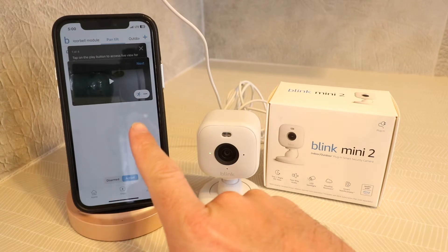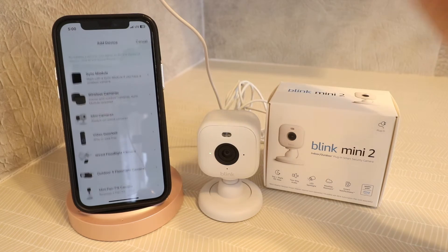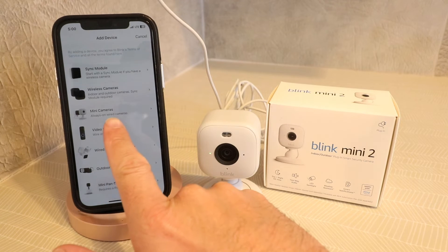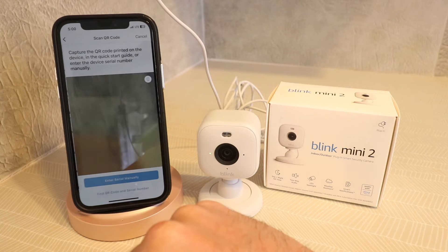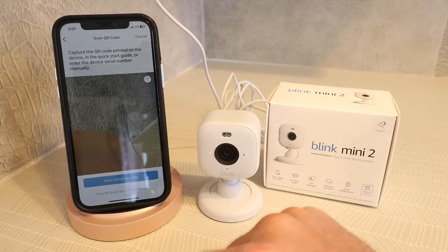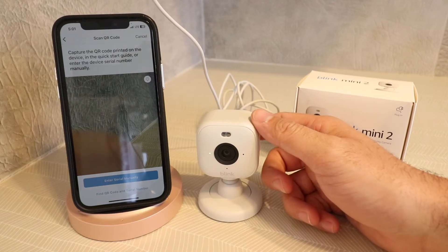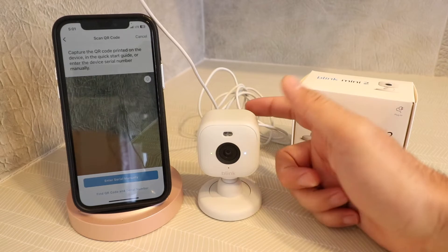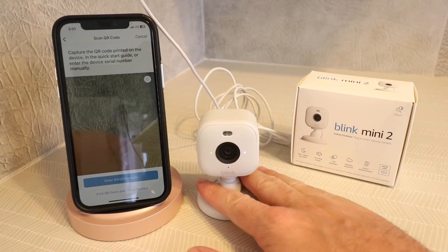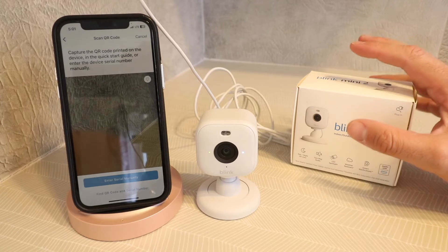Now we're going to click in the app on this plus symbol at the top. I click on the plus symbol and it's going to allow us to add a device. I'm setting up a Blink Mini camera, so I'm going to click that option. Now it says capture the QR code printed on the device or in the quick start guide, or enter the device serial number manually. On the back of the camera there's a QR code — just scan that with your phone and your Blink Mini will start popping up in the app. They also have a serial number on the box or in the manual.